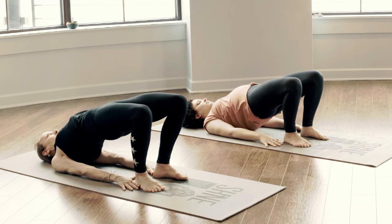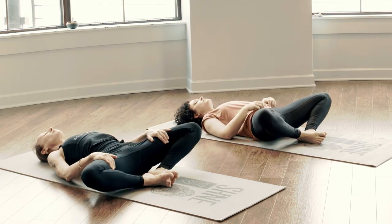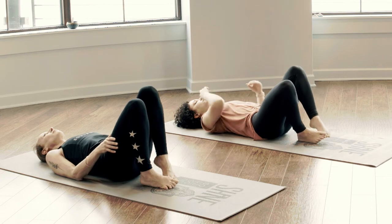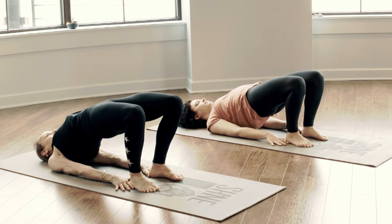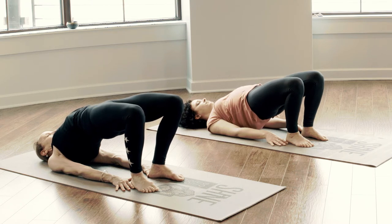And surrender the spine back down to the earth, take your time. Sukhda Baddha Konasana — soles of the feet together, knees fall heavy. Allow the left hand to heart, right hand draws to belly. One more back bend together. Invite the knees back to center, ground through the soles of the feet. Bridge pose for a second time — let the palms be long. Lift the hips when you're ready, take a full breath in to engage, open through the heart. Breath is strong, deep inhales and exhales. Feel that belly breath connection. And slowly surrender back down to the earth, mindful of the spine. Sukhda Baddha Konasana again — draw the soles of the feet together, knees are heavy. Take a moment to counter pose through this space.